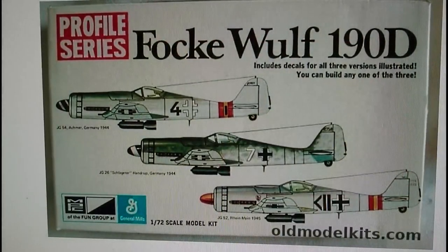In 1972 MPC released a Profile series of the FW190D, incorporating three completely different decal options showing exactly where and when these aircraft flew — most from 1944 and one from 1945. These are quite collectible. It's interesting that General Mills were involved with MPC, because General Mills were the company that later purchased Airfix in the early 1980s and sold the Airfix kits marketed by Palitoy.